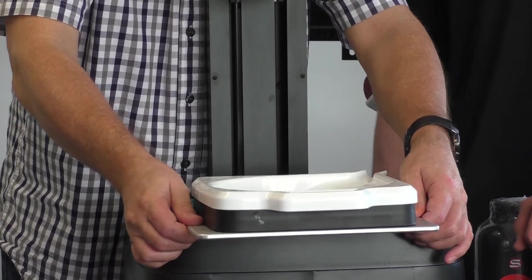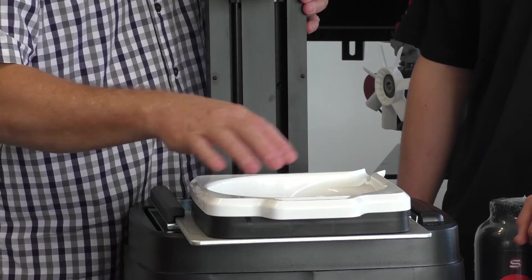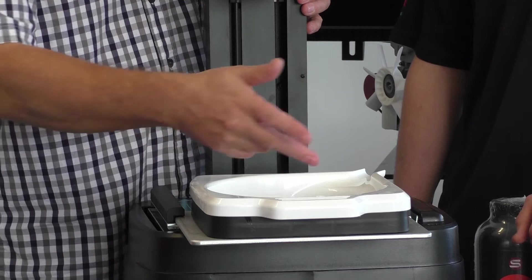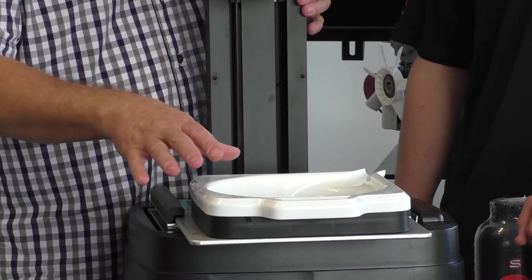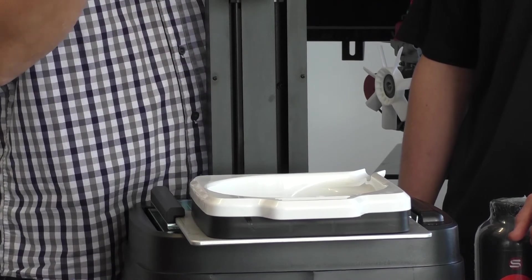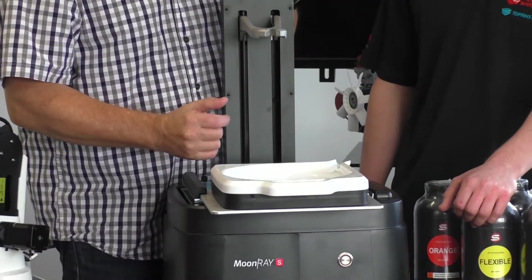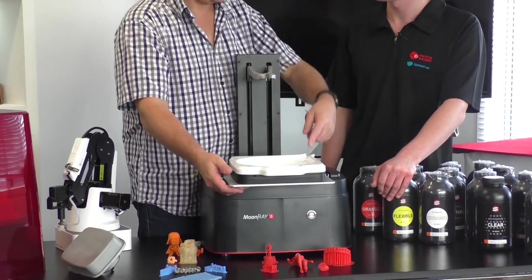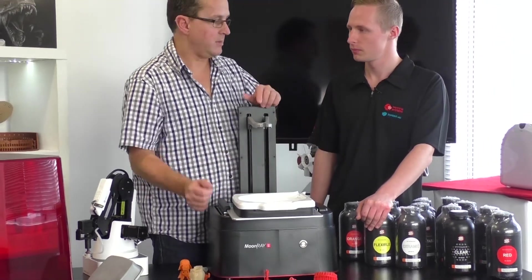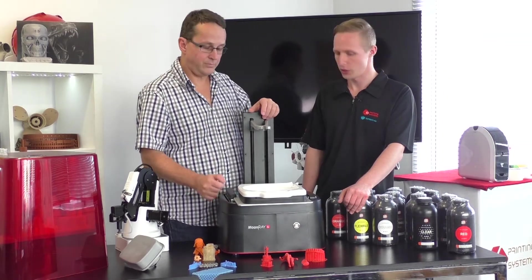The resin tray is reusable — it has replaceable sheets inside, so if a sheet gets damaged you simply buy new clear sheets rather than an expensive tray. Changing materials is also straightforward: pour out the old resin, clean it with isopropyl alcohol, and pour in the new resin.